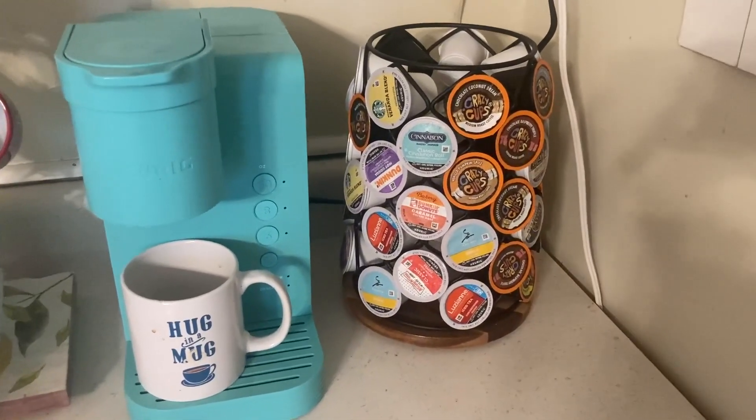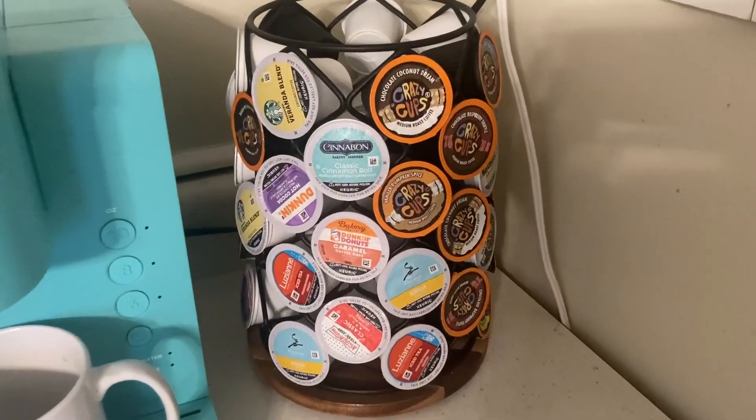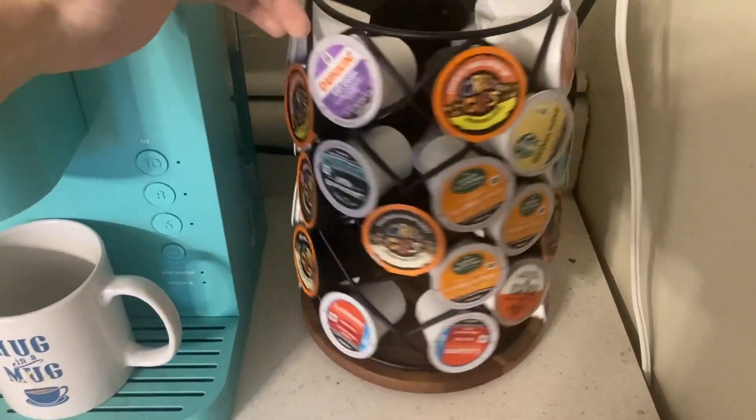Hello everybody, my name is Audrey and today I'm going to be reviewing the K-Cup Whirl Carousel Coffee Pod Holder by Keurig. It effortlessly spins 360 degrees.